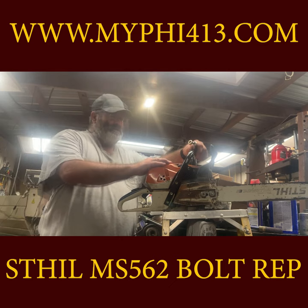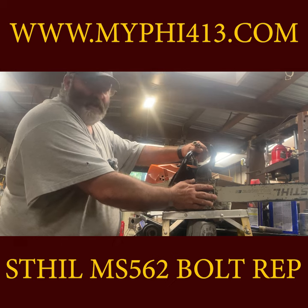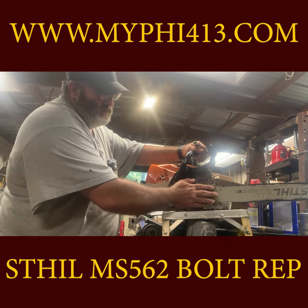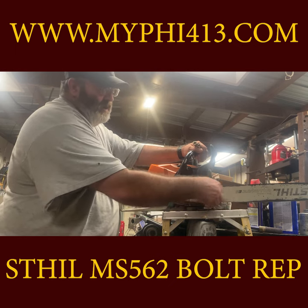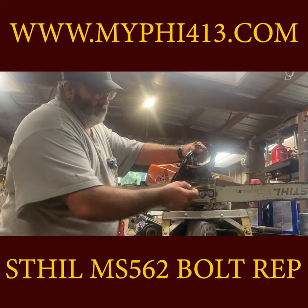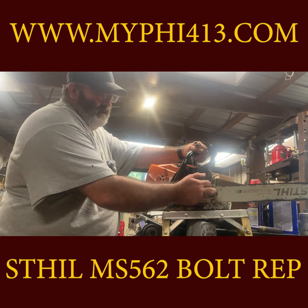Remember I am a goober — obviously almost cutting my thumb, so don't do what you see me do. This is a Stihl MS-562 saw and the clutch plate studs were ripped out — the back one and the front one. The original studs were first tapped and helicoils were installed; maintenance asked me to work on it.